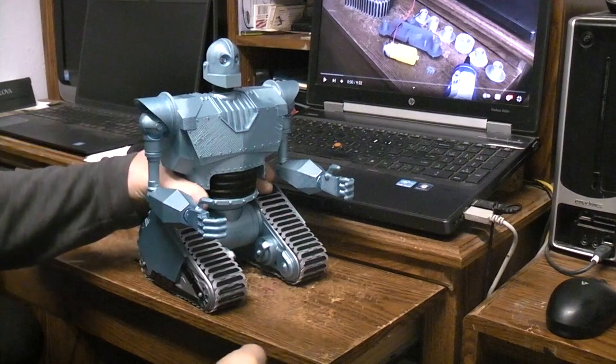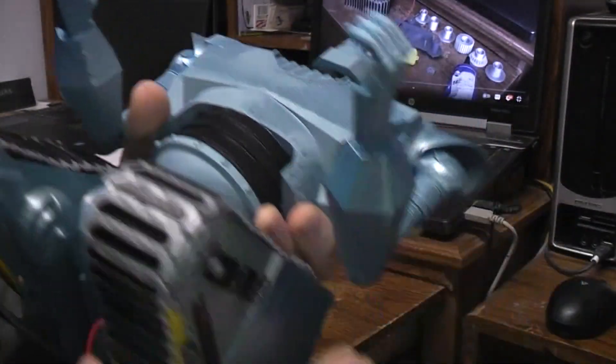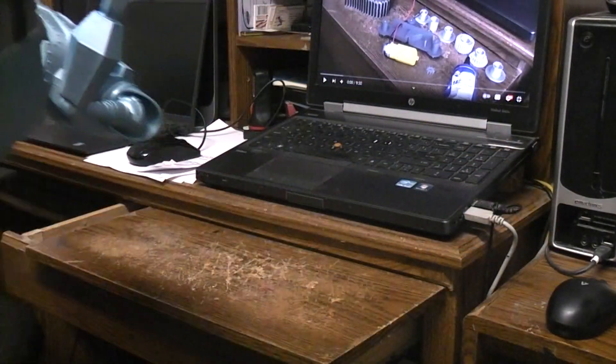I did put some LEDs up in the Iron Giant's eyes, and now I'm just waiting for the stuff to arrive.